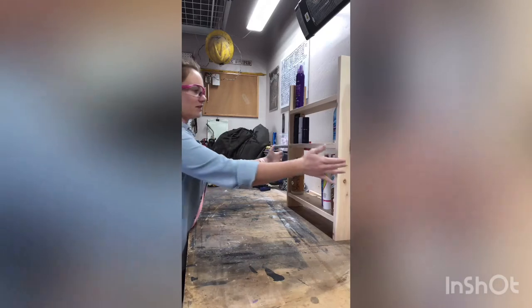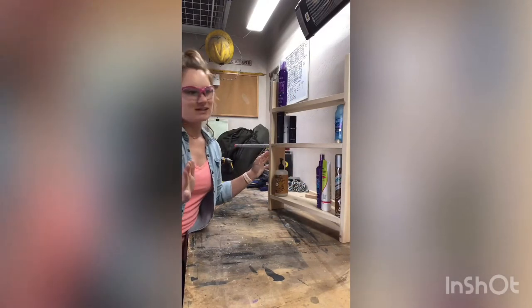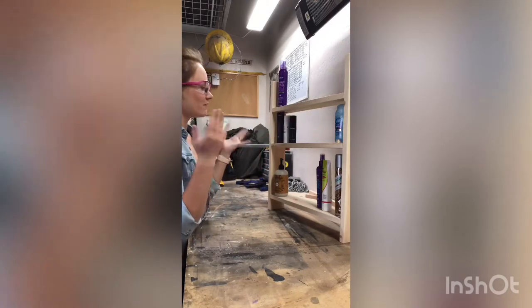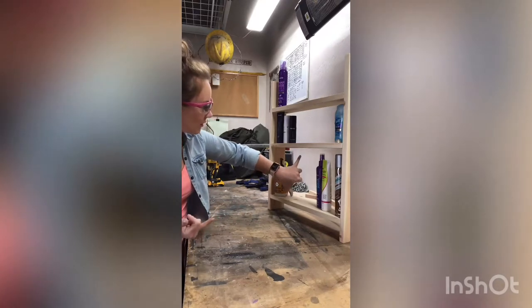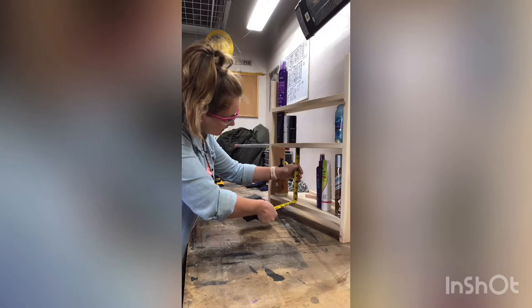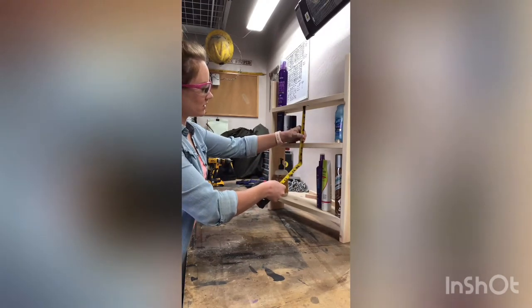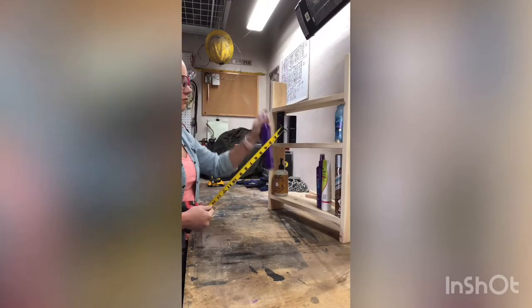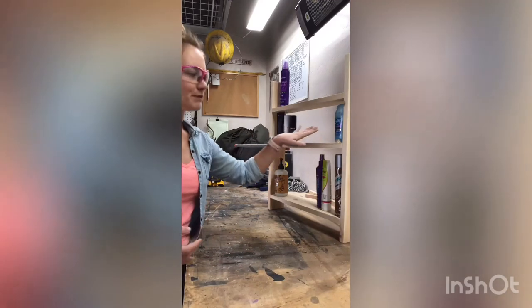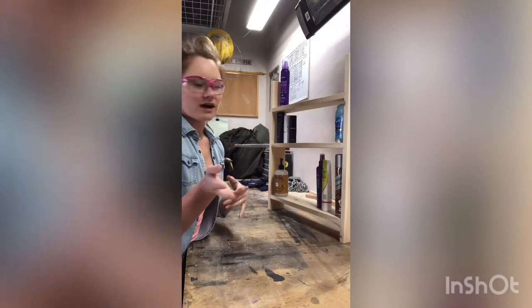I've just put this together with a clamp to see the spacing. I cleared it with my client since she wants this for her bathroom, so I brought out a bunch of my bathroom products to see where I'd want things. I've got about 9.5 inches of space here, and about just under 6 inches of space below that, with obviously unlimited space on top for taller items. I did decide to go ahead and put the pocket holes on the bottom — even if you hang it really high, you don't really notice them. So I'm going to take all this off and screw it together.